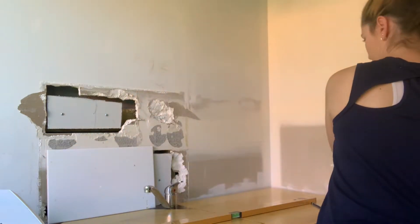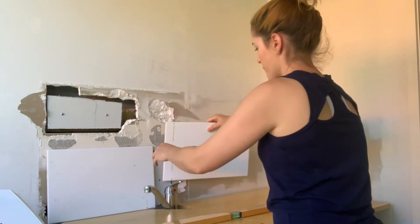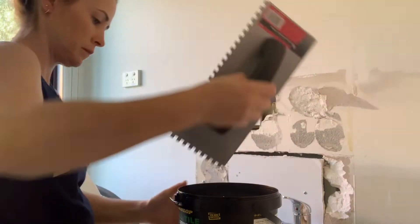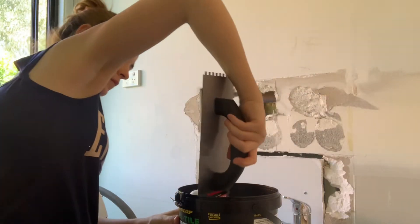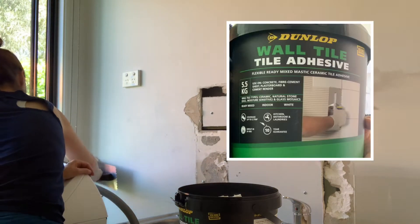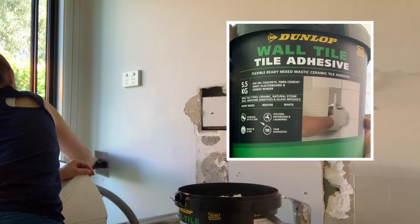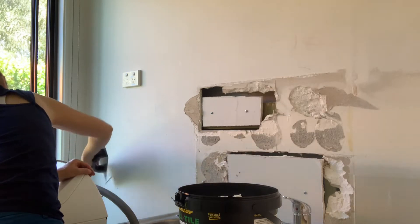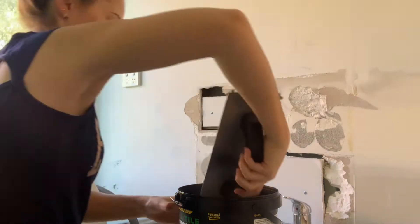Behind the tile you use a tile adhesive. For walls you can get a particular adhesive that is for walls. I've gone and bought a pre-made adhesive — you can mix it up yourself, kind of like making grout, but for just a splash back that's quite small it's much easier to just grab a pre-mixed adhesive.